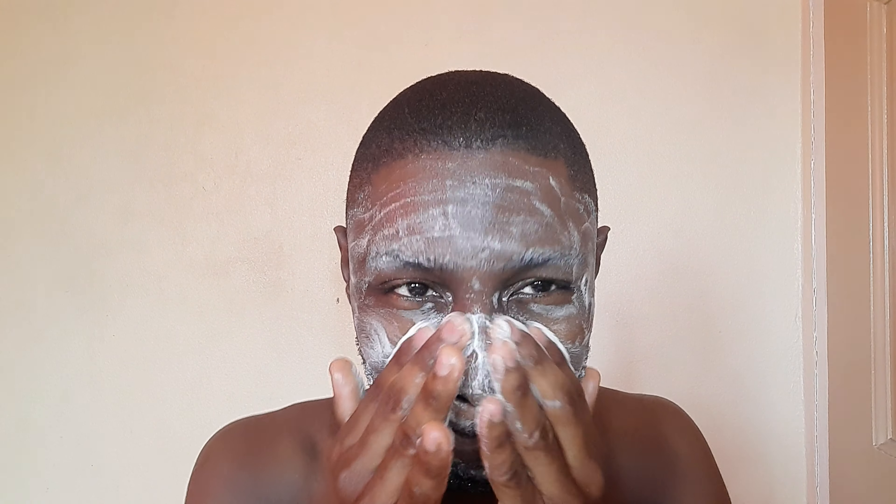First I'm going to start off with a damp face, then I'm going to apply my African black soap. African black soap is made in West Africa — they use locally harvested plants like plantain skins, cocoa pods, shea, and so on. The reason I use African black soap is because I don't like the idea of putting chemicals on my face, as chemicals are very damaging to the skin. I try to keep everything organic. I'm just lathering the African black soap all over my face to prep it for when I use my facial brush.